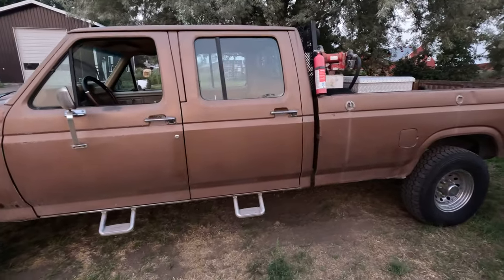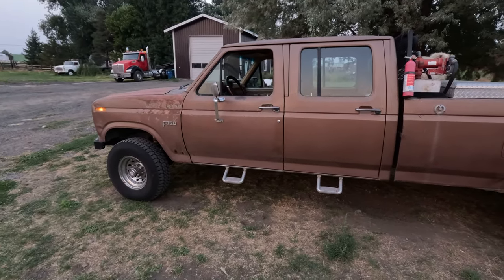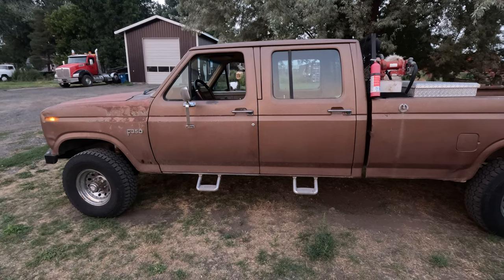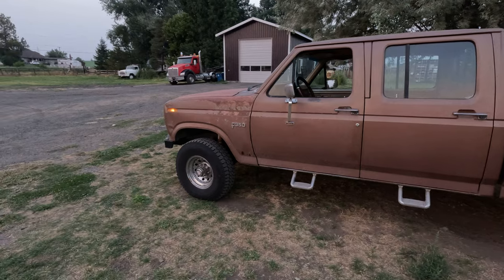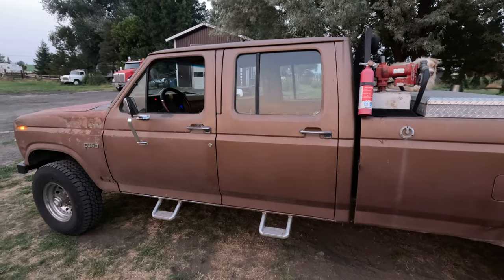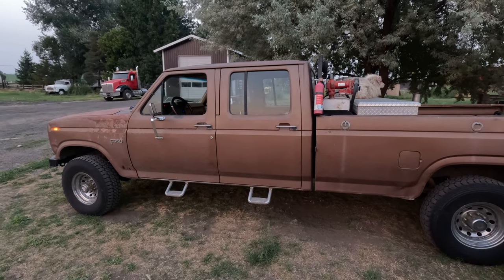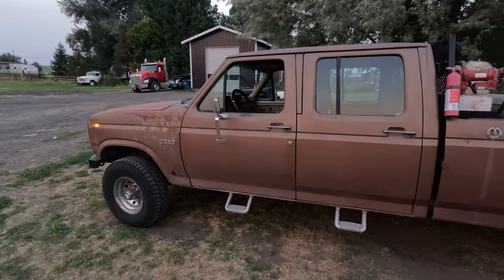Anyway, just wanted to introduce you to Merle — you'll be seeing it in some future videos. I've got a flatbed sitting in the shop ready to go, need to do some modifications to it, put it on there, finish the winch bumper, put the new fenders on the front, and maybe even give the old girl a paint job. It's been a good old pickup — we've done a lot of stuff with this old truck and it's been pretty reliable. Don't forget to subscribe and like, and we'll see you on the next video.